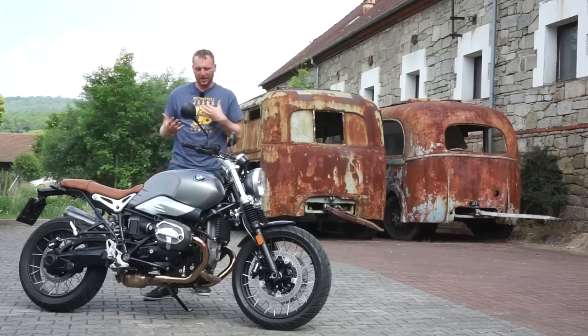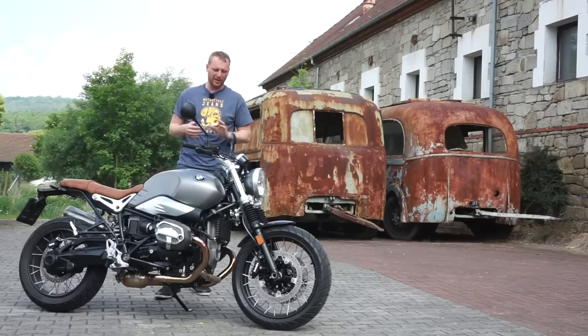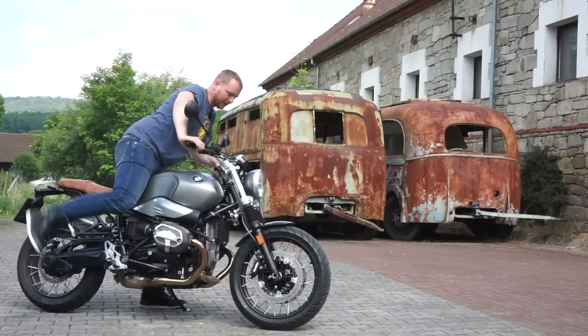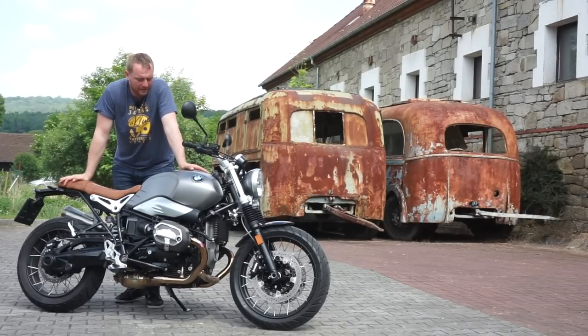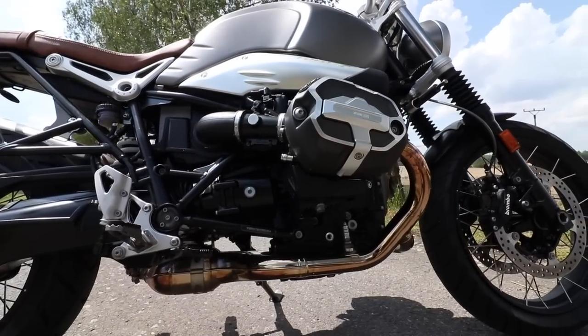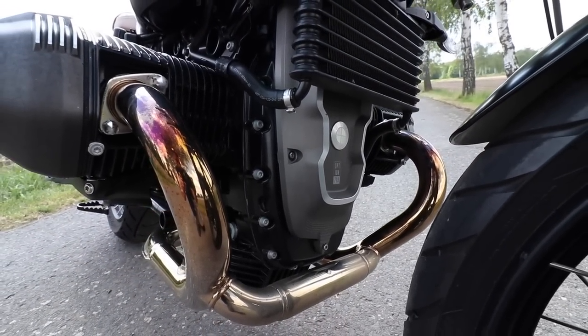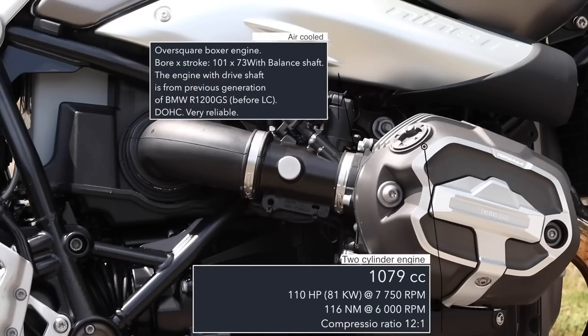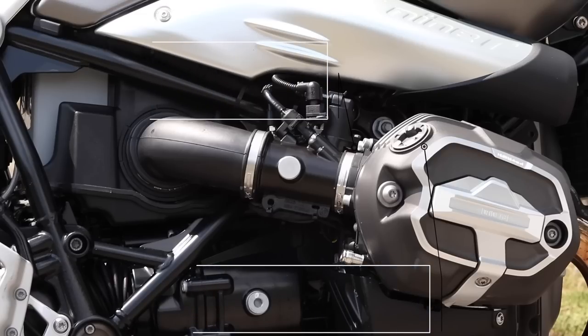At 193 centimeters, the original nineT is too small for me, but here I feel great. This is a 1200cc engine coming from the BMW R1200GS - specifically the 2010 to 2013 model, the last model before liquid cooling came on the scene. So it's still oil and air cooled. It has 81 kilowatts at about 7,750 RPM and 116 newton meters at about 6,000 RPM. The engine is over-squared and performs best between 6,000 to 8,000 RPM.